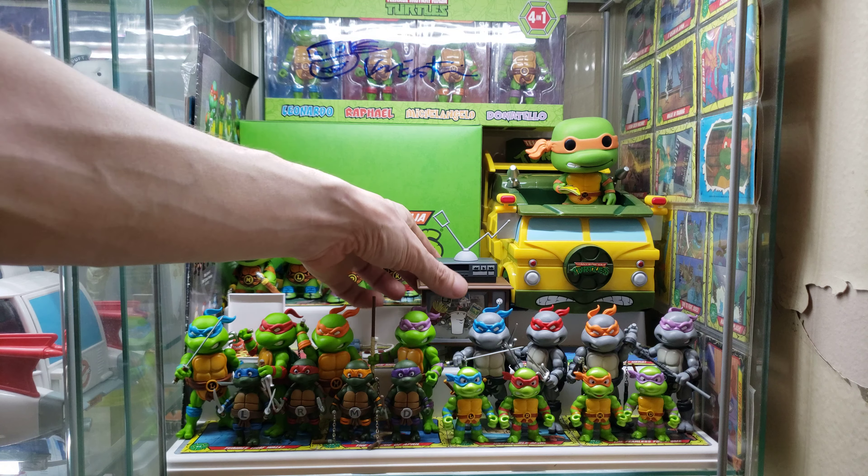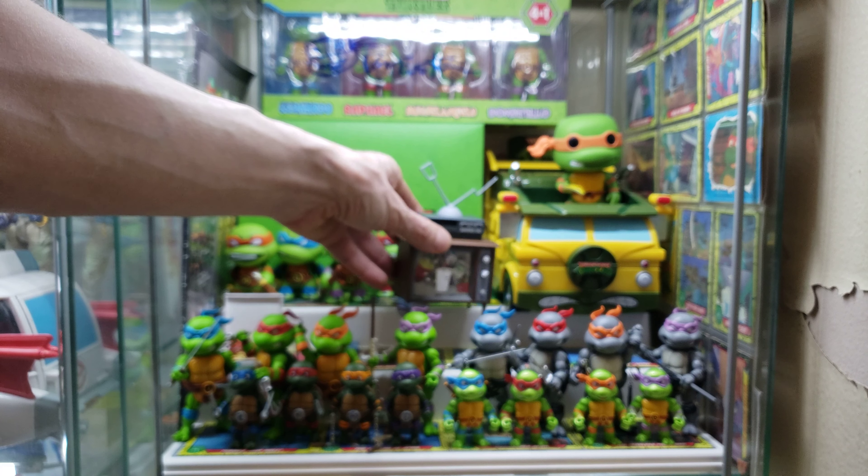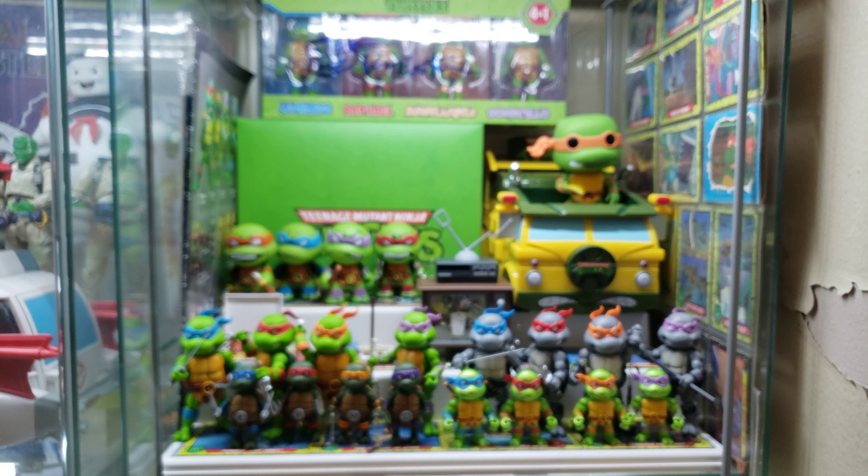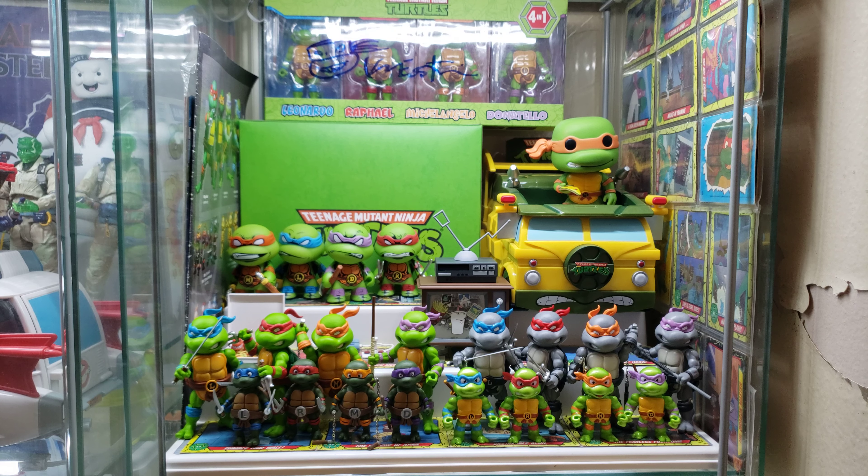I still have the Aqua Teen Hunger Force slide in there — I'm going to change that out eventually, but I couldn't take it out because it's so cool. I like to be different and stick out a little bit. Everybody puts the same slides in there, but how many people are putting Aqua Teen slides in there? Just me. I'm weird, I know, and I don't care.